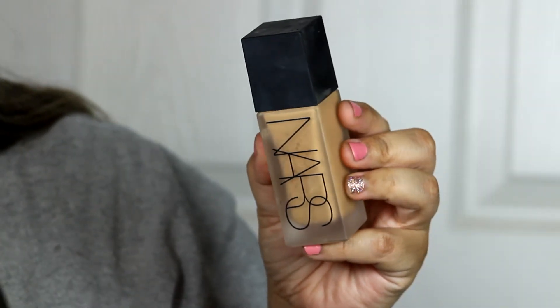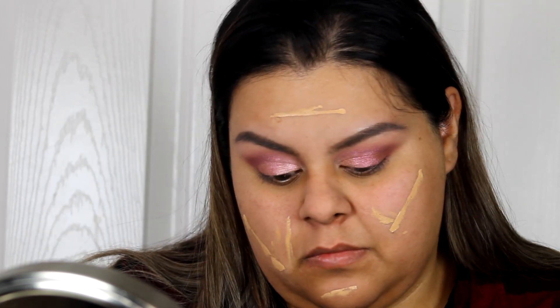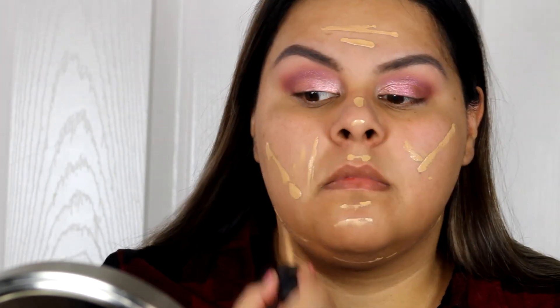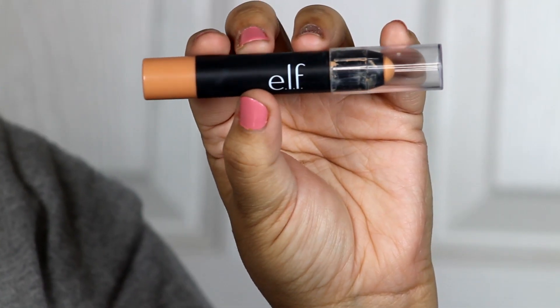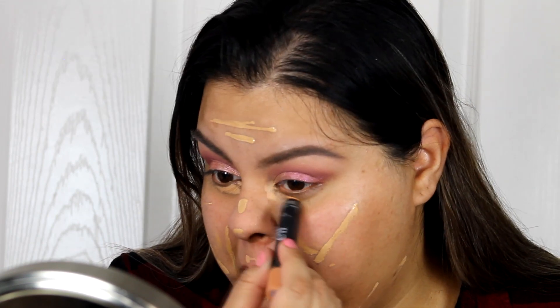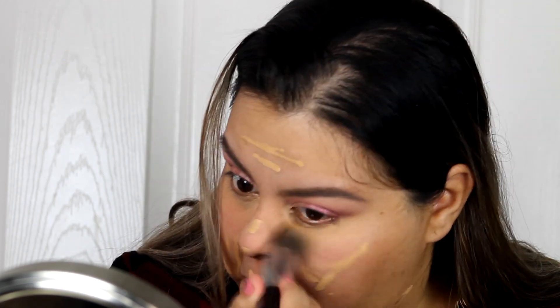Now I'm using my NARS foundation, which is my go-to. I'm almost out of it so I'm using a little stick from the pump to get whatever is left and applying it to my face. Then I'm using the e.l.f. color corrector in my inner corners and under my eyes to hide dark circles — because this mama doesn't sleep that much anymore.